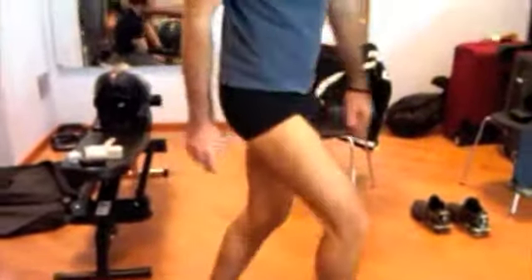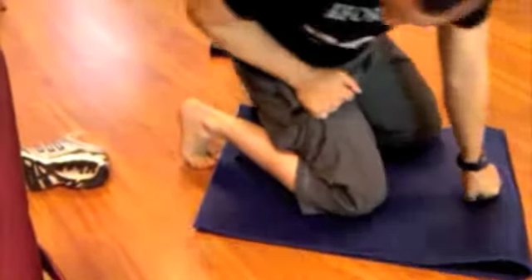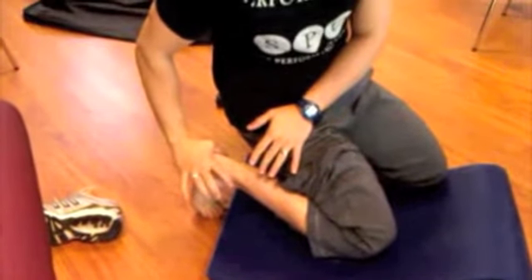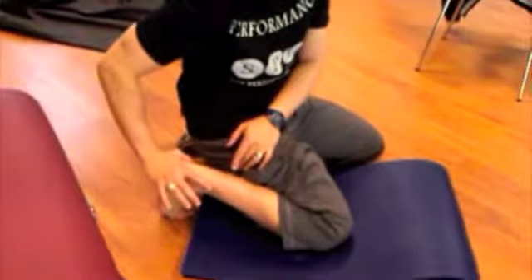So once again, we get the person in this position. They sit back, contract, hold as long as they can. When the person relaxes, they sit further down in order to tense that fascia.